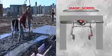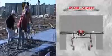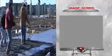Then, with rakers behind you, making sure of the necessary concrete on the back of the blade to create a rolling effect, screed the concrete, keeping the floater as flat as possible in a way to use the cutting edge.